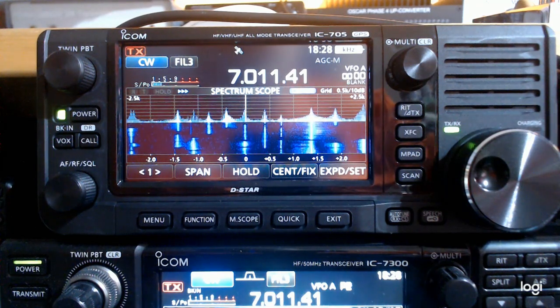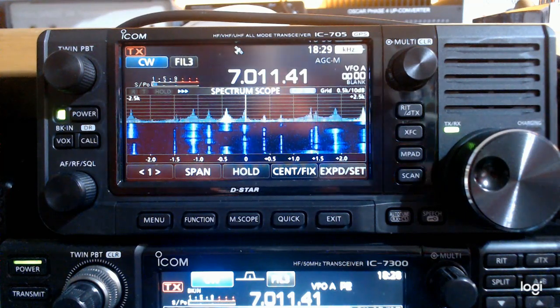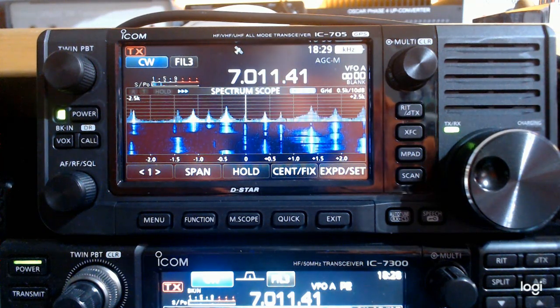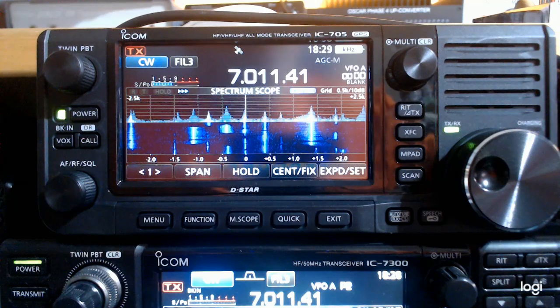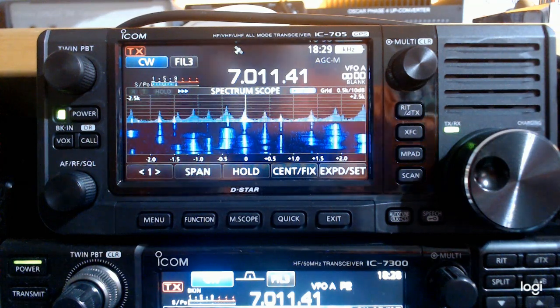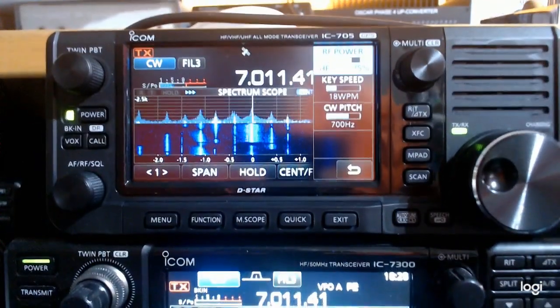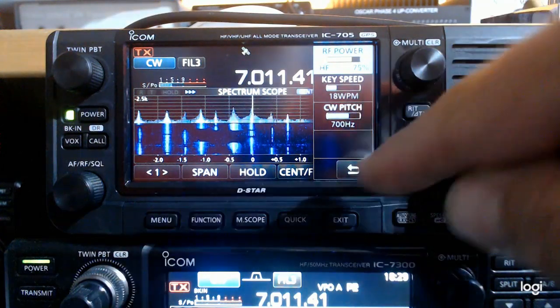There's a contest on at the moment as usual at a weekend. I'm currently looking at some signals on 40 meters. The rig operates very much as you'd expect — it's the same ergonomics as all of the more recent ICOM radios. So if you're able to drive a 7300, a 9700, the 7610, or any of the more recent ICOM radios, you'll have no difficulty picking this up and running with it. One of the things I'm delighted to see is that the CW pitch is included within the quick press button menu.